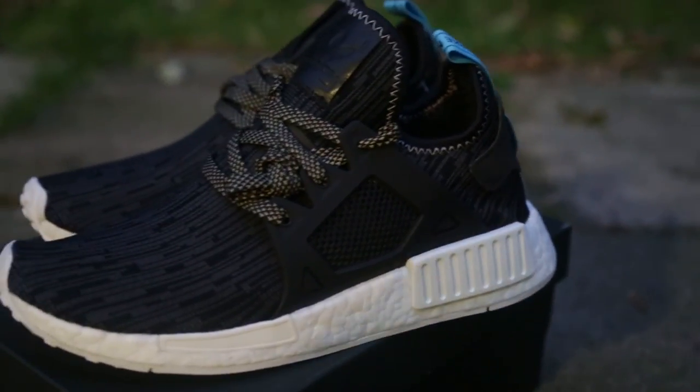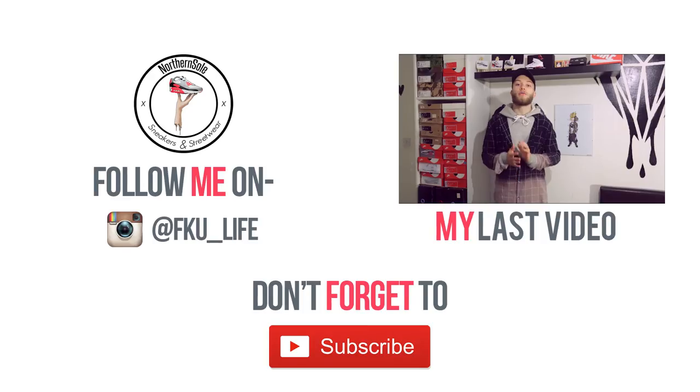I'm really excited about this because I've now been sponsored by Sneaky Brand — I'm getting products from them and also discount codes for you guys.